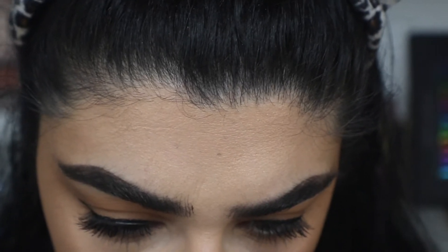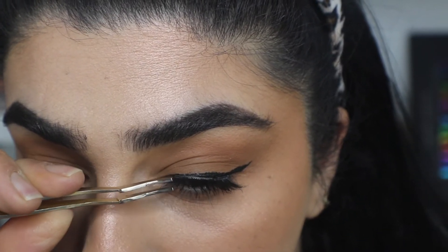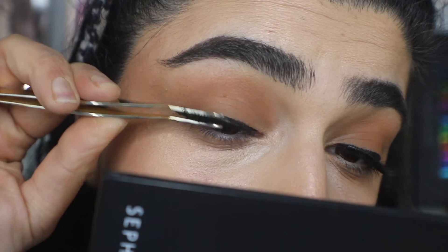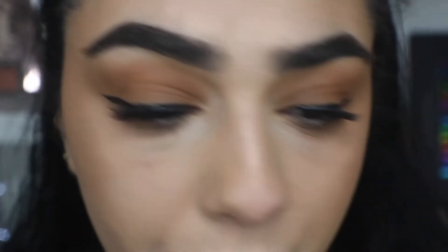That bloody lid. Let's pop these on. Cool, I think that's pretty stuck on. I'm just going to try and marry my lashes together. That's how it looks. I'm going to throw on some mascara on top of these lashes because they're barely there, and I want a little bit more definition with those lashes.